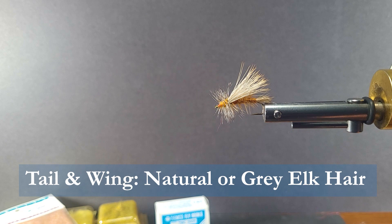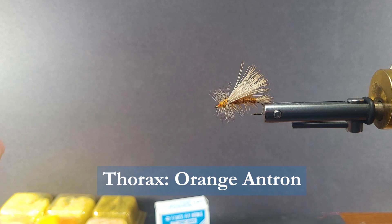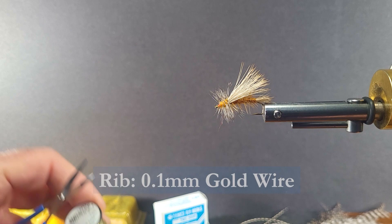Very nice coloration on that. The thorax I'm going to be using some orange Antron. For the rear hackle we're going to be using some undersized hackle in a ginger to match the body color. And for the thorax I'm going to be using some grizzly. To reinforce the hackle I'm going to use some gold wire, 0.1 millimeter.